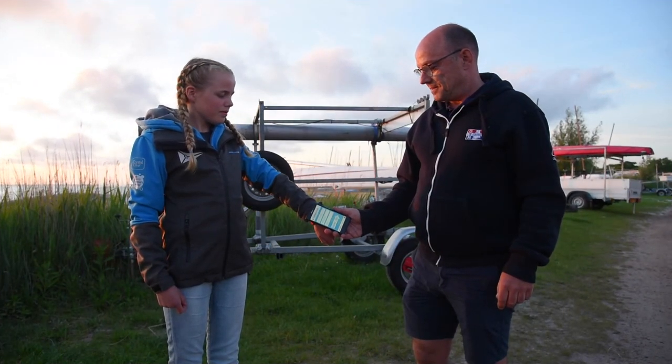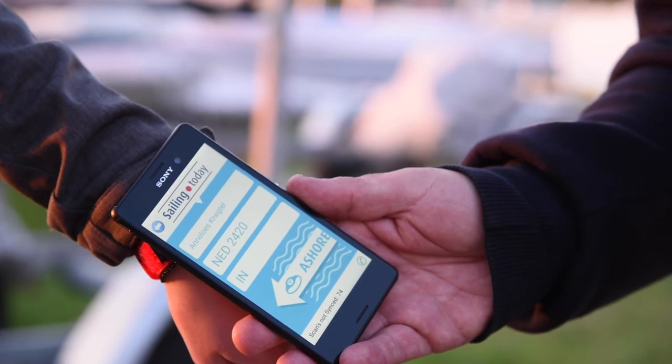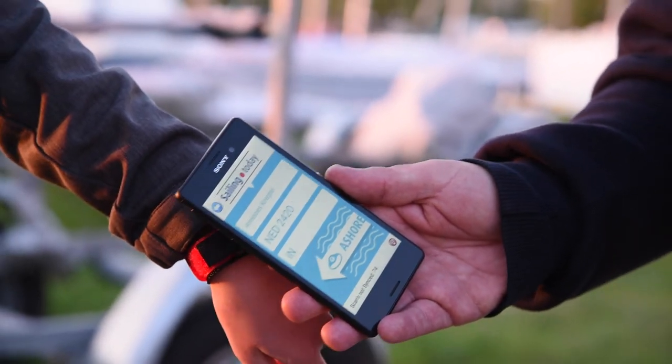When coming back ashore, make sure the beach master scans your wristband again, so we know that you're back home safely.